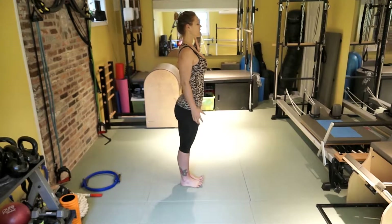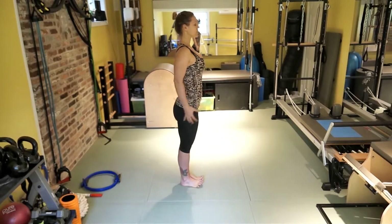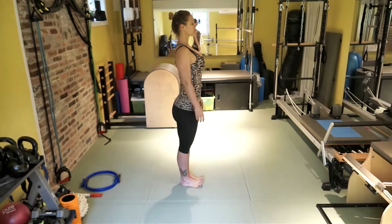Raise your toes and you can momentarily feel engagement in your feet — if your calves are active, the quads are active, the back of the legs, the glutes — everything is activated. Breathe.